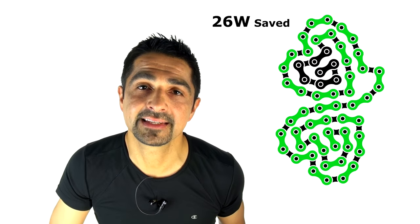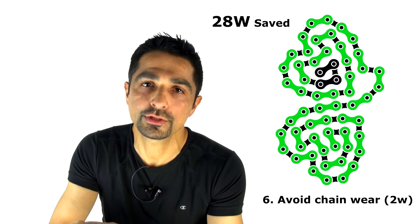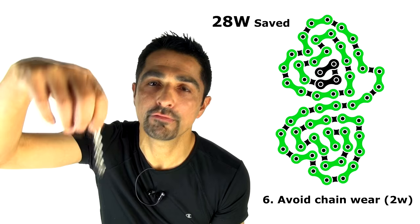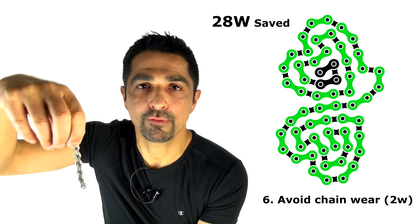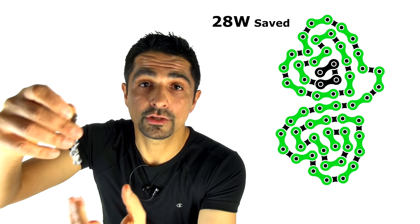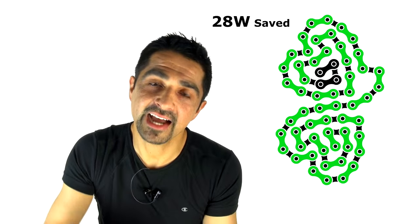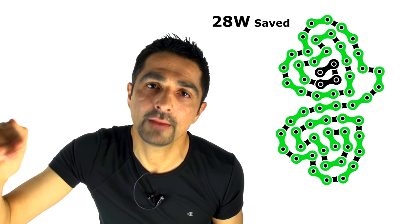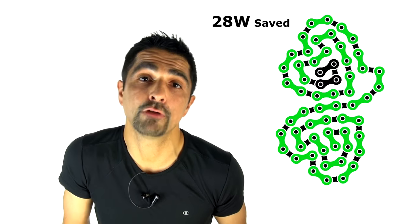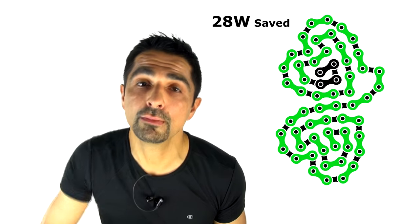Also saving two watts is managing chain wear. Excessive chain wear means excessive play in the chain and a loss of one to two watts. If you hang a 120-kilogram weight from a chain it will stretch about 0.5 to 1 percent — and that's happening all the time on the drivetrain, becoming permanent over time. When your wear indicator shows the chain has lengthened 0.5 to 1 percent beyond spec, it's time to change it. Use a wear indicator, or change your chain after around 4,000–5,000 kilometers to always be running a more efficient chain.